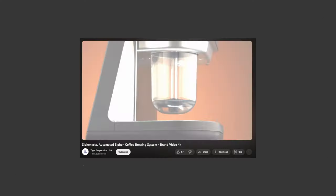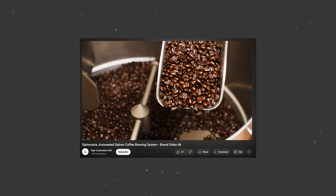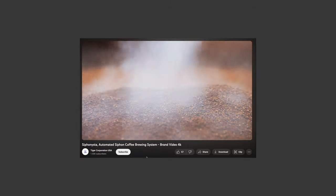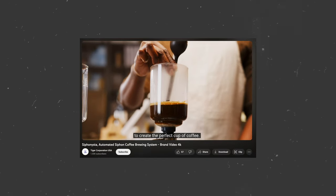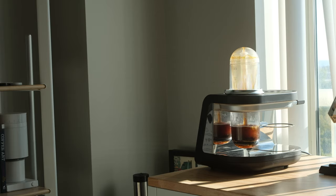I'll admit I was skeptical — from the promo video showing some really dark coffee to the marketing materials making some really bold statements like, 'For generations, siphon coffee makers have been hailed as the source of peak coffee flavor.' And after spending some time with this product, I'll admit I'm still skeptical, but a little impressed. Is impressed the right word? And to be honest — charmed.